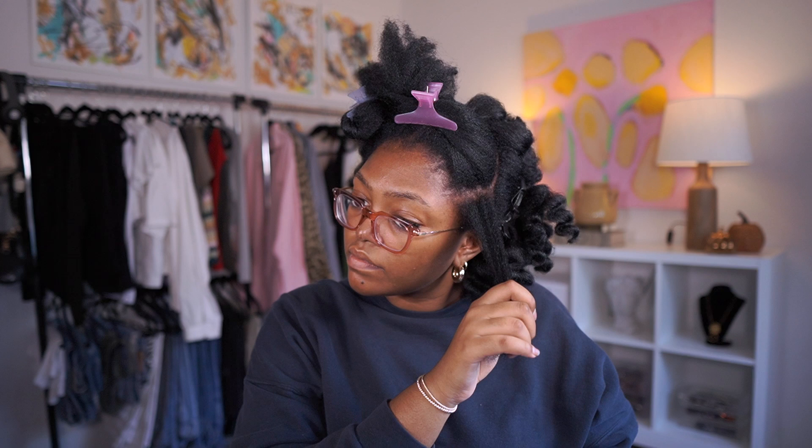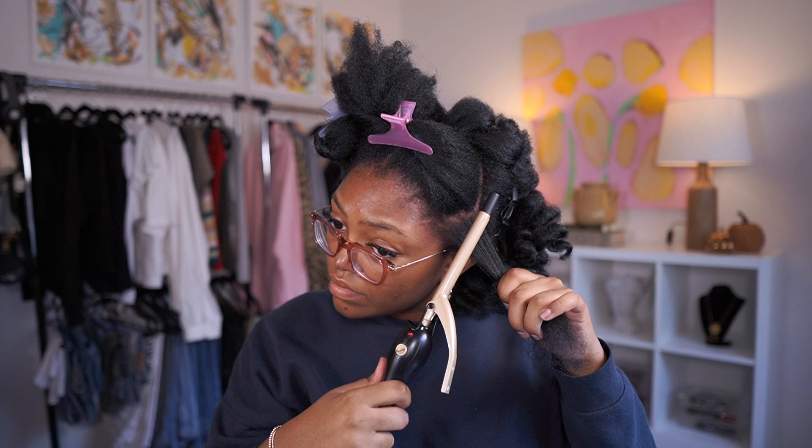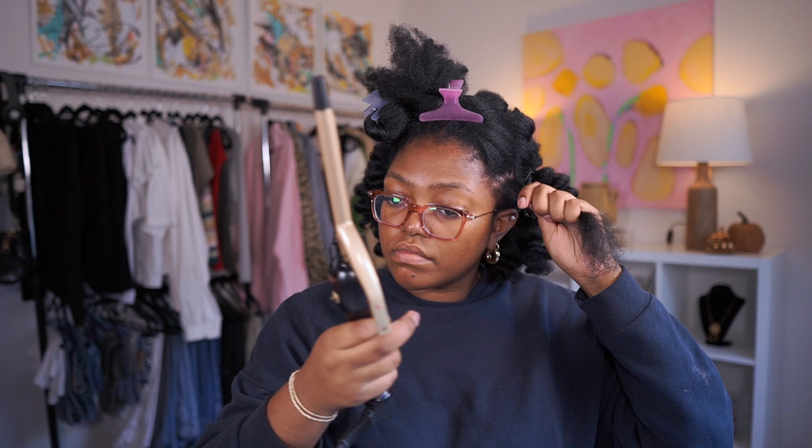I use the curling iron to just lightly straighten the roots a little bit - that step is optional. Then I wrap my hair around and twist the wrist - you know how to wand curl. There are probably better tutorials if you don't!